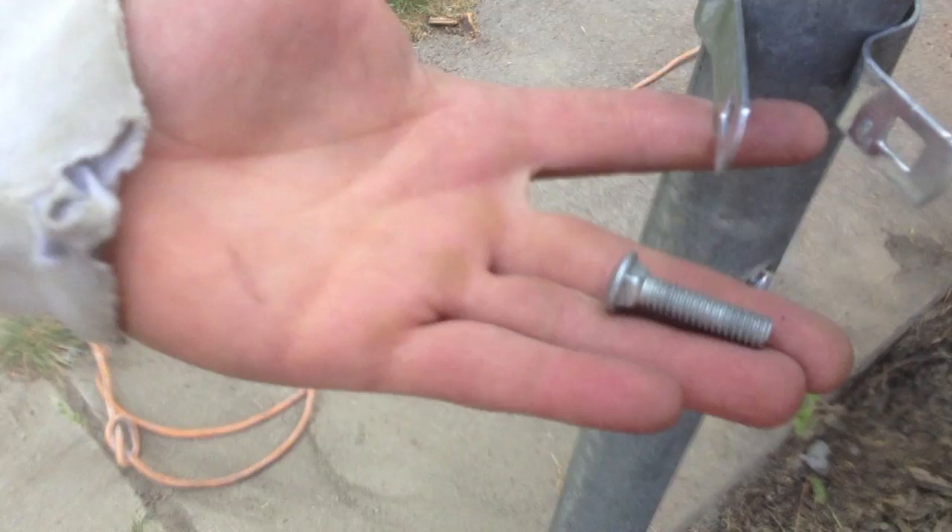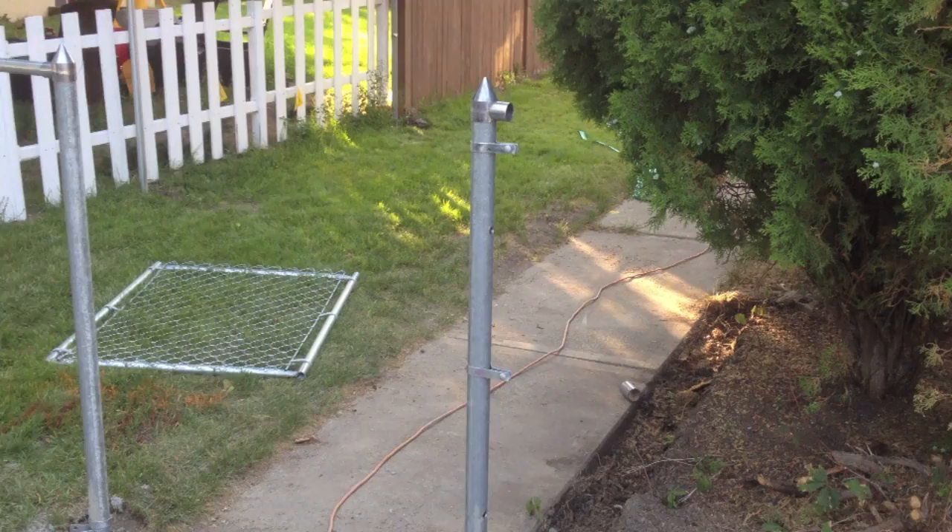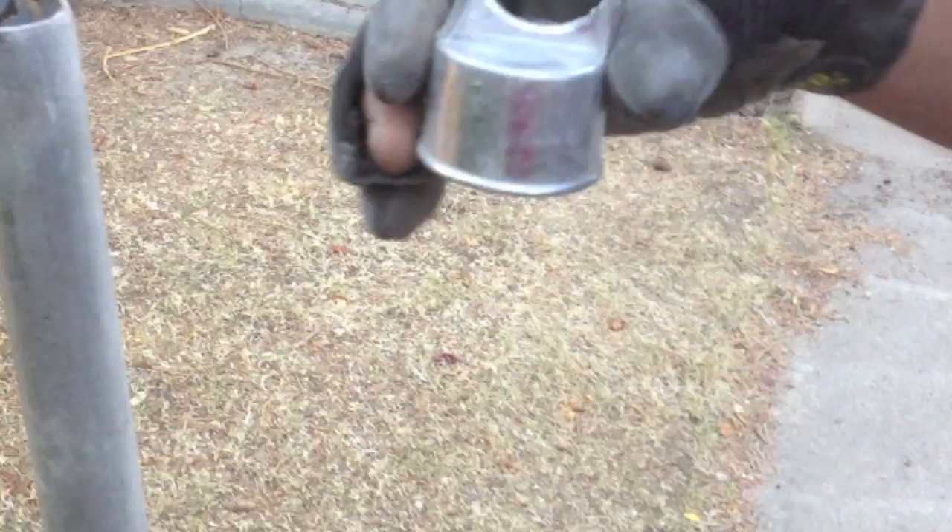Apply nuts and bolts to the tension bands. The top band will sit down about two inches under the top cap. The center band will go in the center of the line, and then the bottom band will go about four inches above the ground. Now put the line caps on.